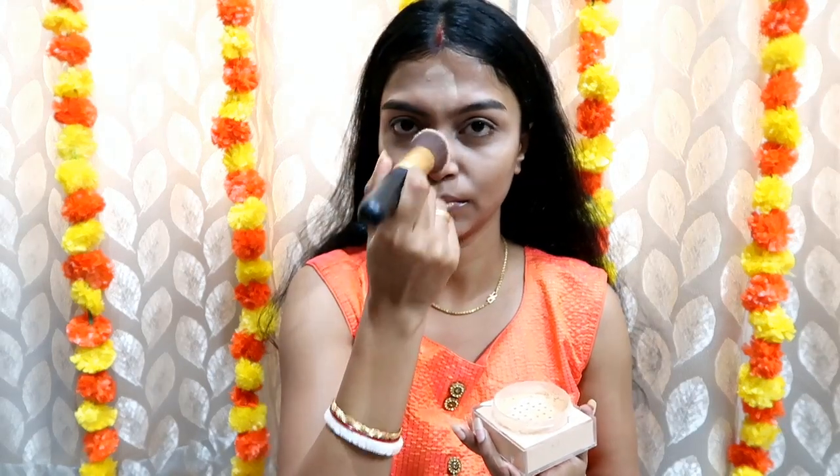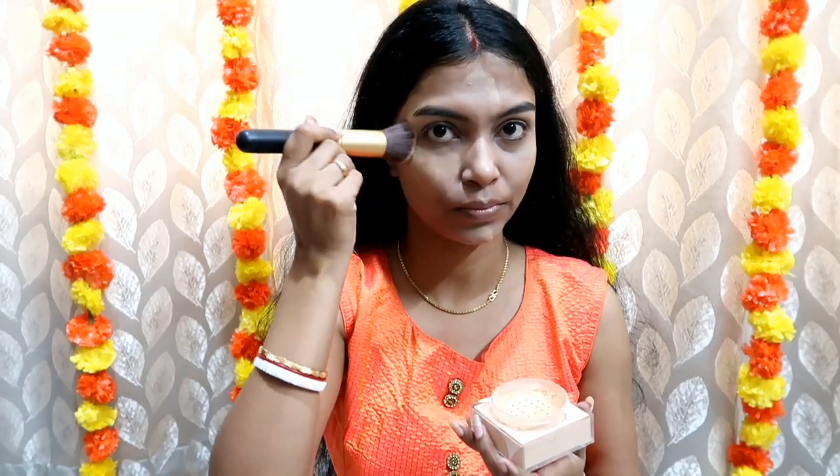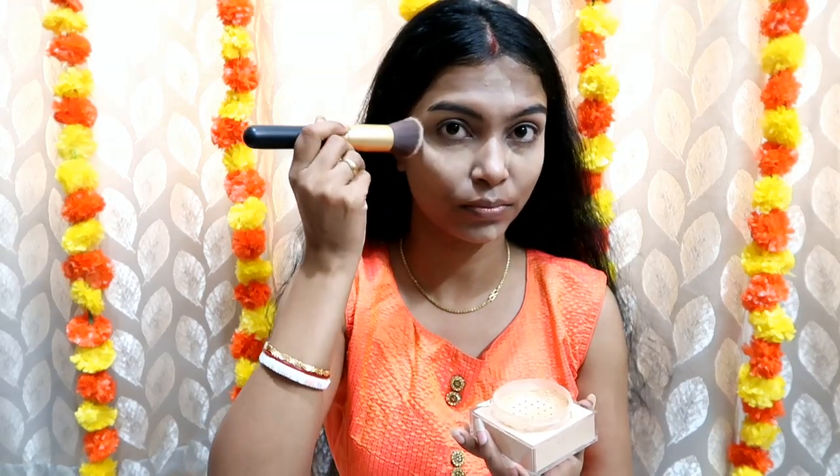Maybelline's Fit Me loose powder is very good. If you start using it one time, you will never forget it — I like it very much. My shade is 20. Where I have used concealer, I am using a little more powder there. I will dust off the rest later. I will use my eye shadow and start my eye makeup — that's why I have used the powder first, so if there is any fallout I can remove it easily.